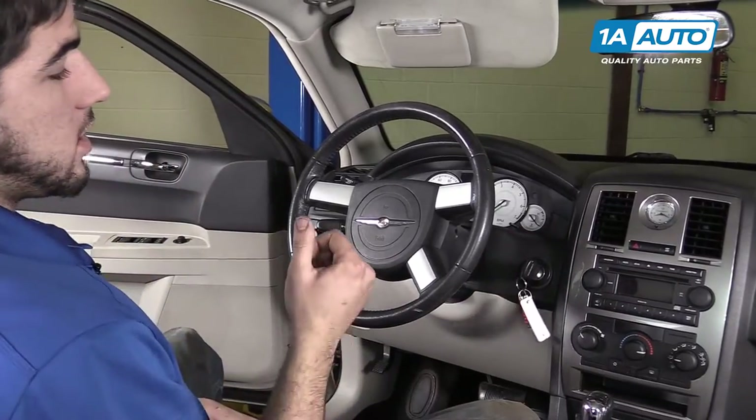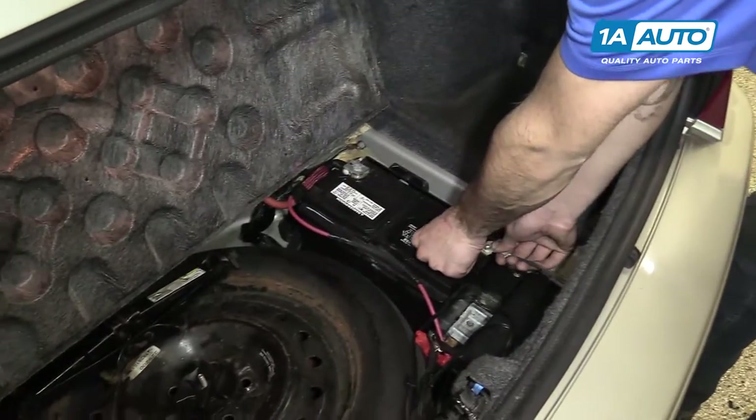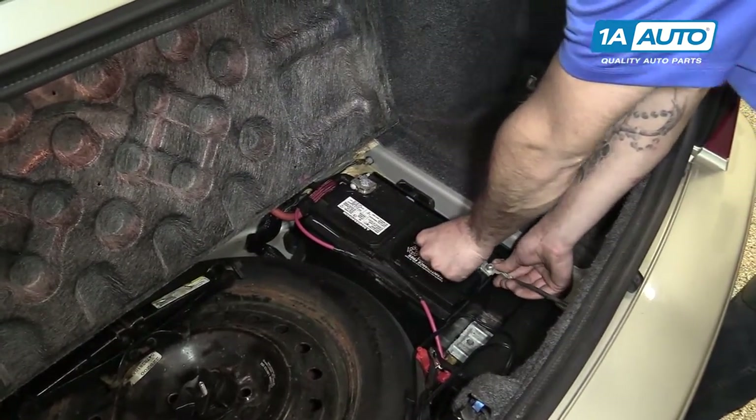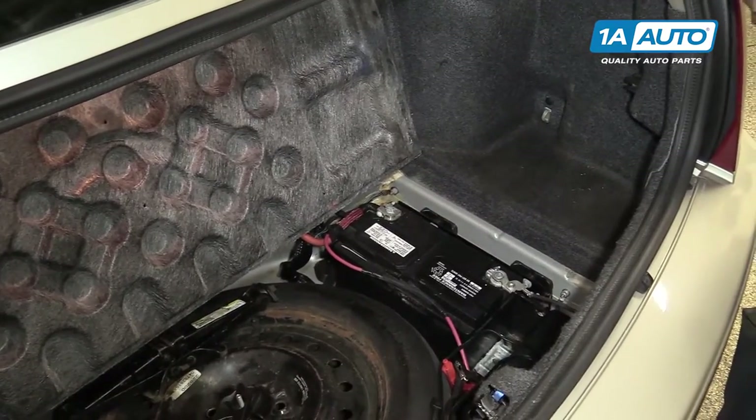Turn your key to the on position and reconnect your battery. What this does is ensures that there's power going to the airbag when you connect the battery back here where you're safe.